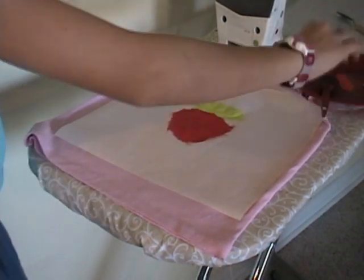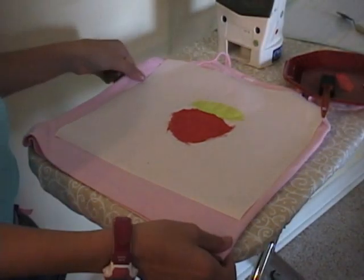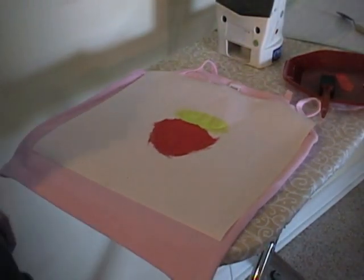Now we're done painting. We just wait for it to dry, put another coat on if necessary, and you've got your shirt.